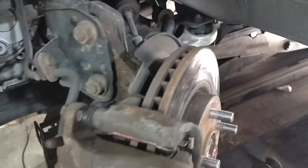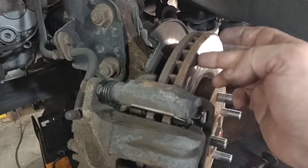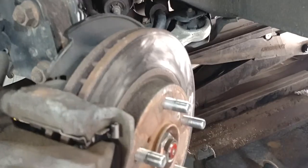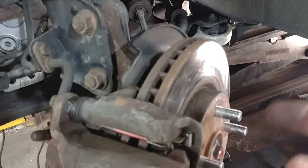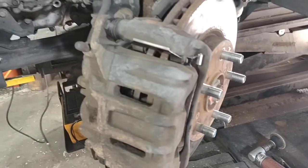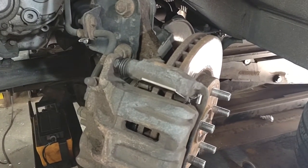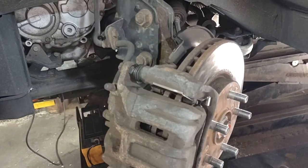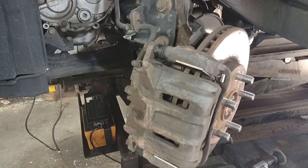As far as cutting the rotors, I have another video showing how I cut the brake disc. I have an Ammco machine I use to cut them, and if they're too thin I usually replace them. You can watch that video — look at my other videos, I posted one on brake disc resurfacing. Thank you for watching.